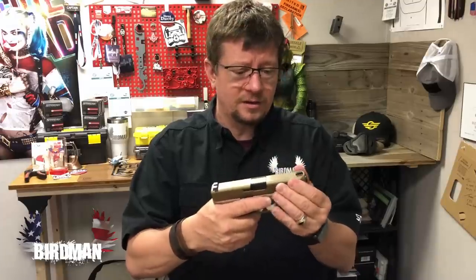One thing I want to mention: make sure you practice drawing and reholstering with this. You'll know it's in there because you get a firm, solid click when it goes in, but the retention is a lot stronger than you think. Make sure you're able to draw it — don't set the retention so high that you can't actually pull it out. It's easy to adjust with one simple click. Take all the ammo out, make sure the gun is clear, and practice in and out of that holster.